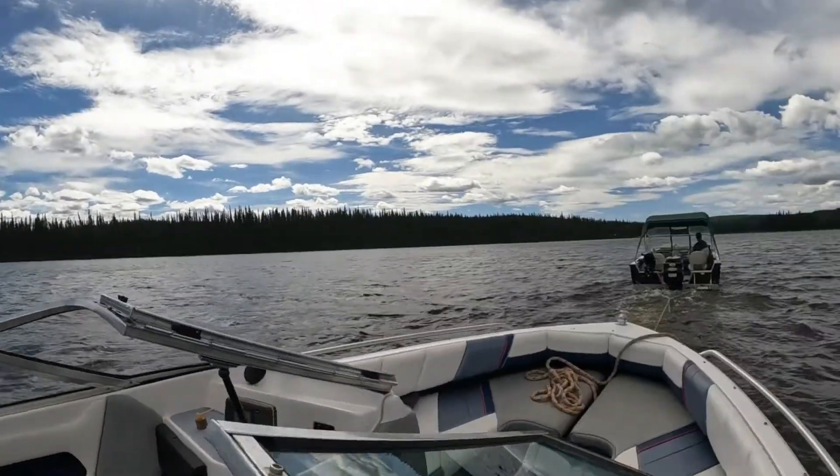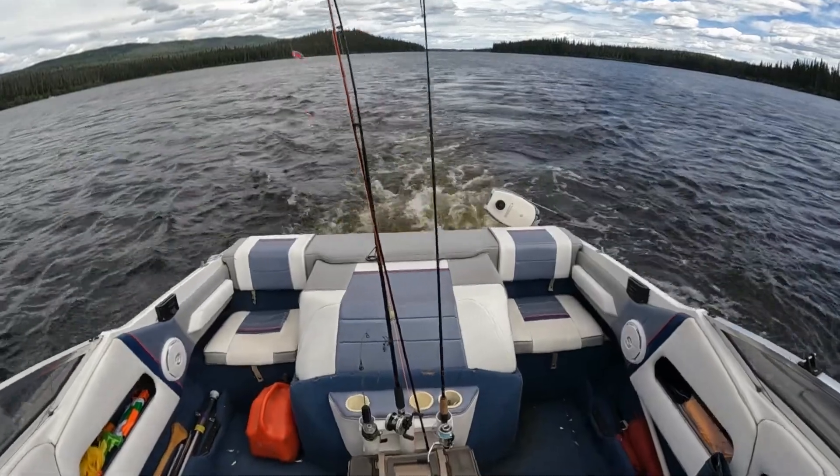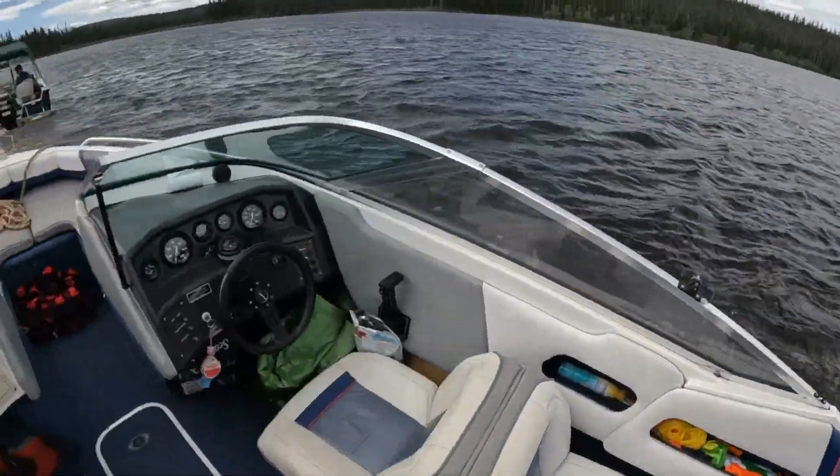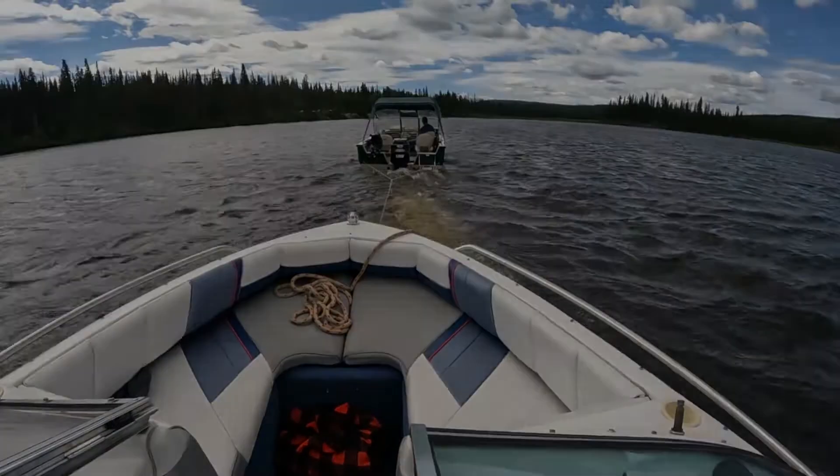Hey friends, welcome back to the Spruce Jumper YouTube channel. Coming at you from the lake — driver's seat in the boat. We're not going fast, we're going at tow speed. We found a rock at high speed, so we don't know what the damage is, but can't imagine it's good. Boating is expensive, they said, and I'm about to find out. We were all fishing as a group and my awesome brother-in-law zipped over, we flagged him down, he grabbed the kids, my wife, and the dogs, and took them all back to camp.